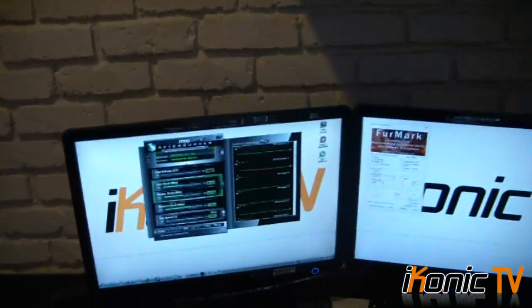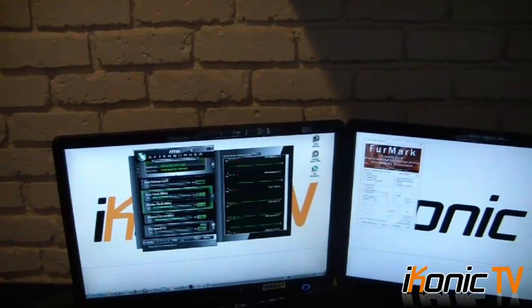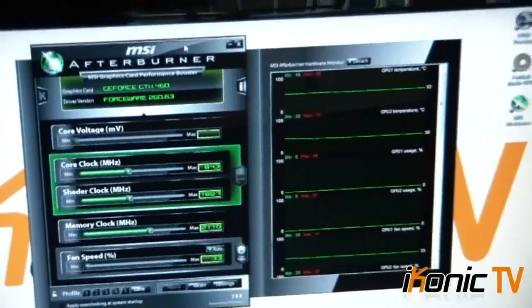Let's look at the programs I used to overclock them. EVGA comes with their own program, the EVGA Precision, but for this review I didn't use that. I used MSI Afterburner because MSI Afterburner works with all graphics card manufacturers, regardless of what brand you have, and EVGA's tool doesn't. I want to use a program that you guys can use at home too.